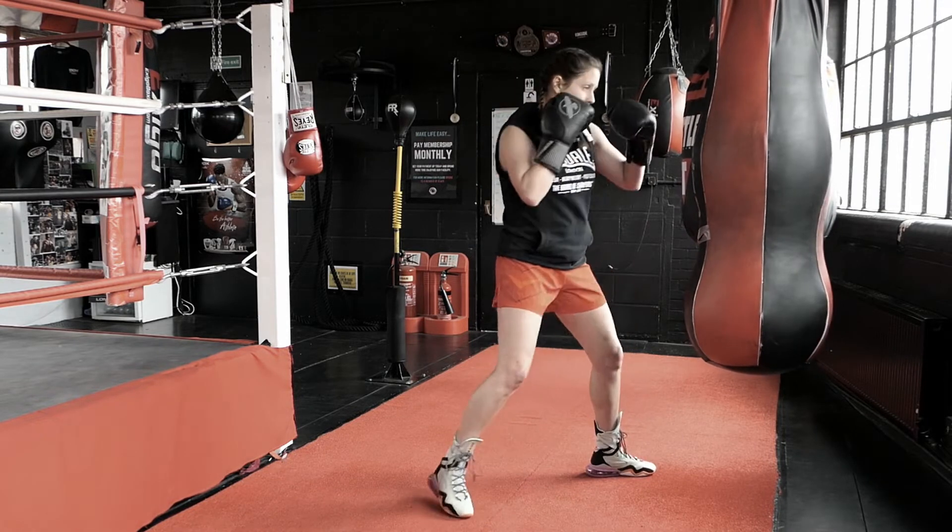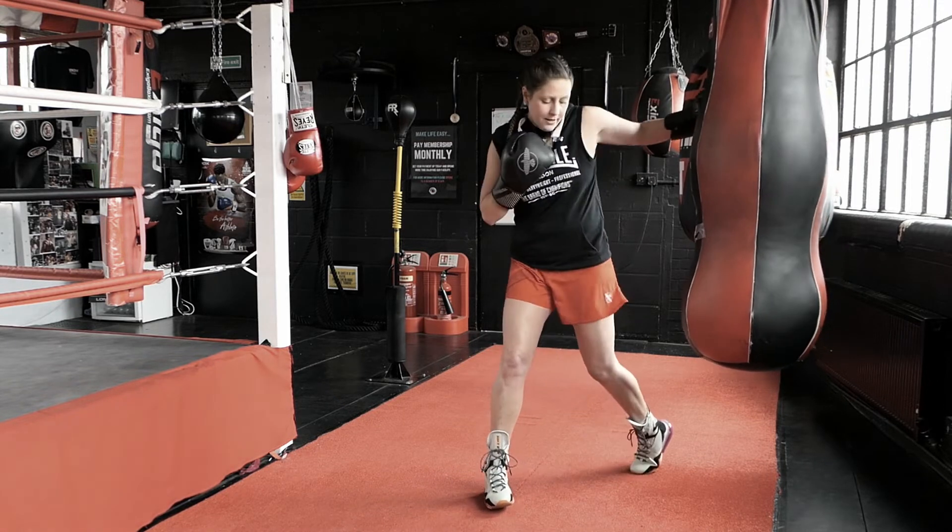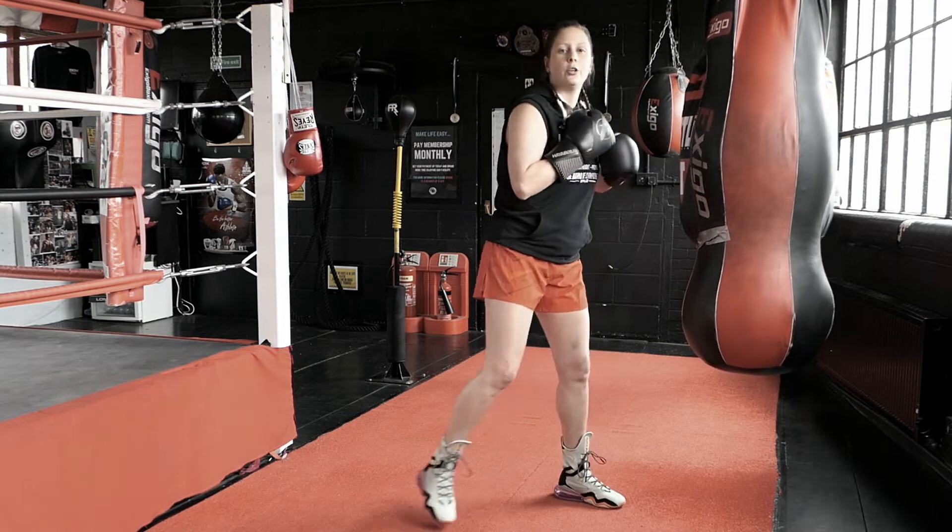Uppercut, hook. Right heel up, right heel facing up and then left heel up, pivoting on the left foot for the left hook.